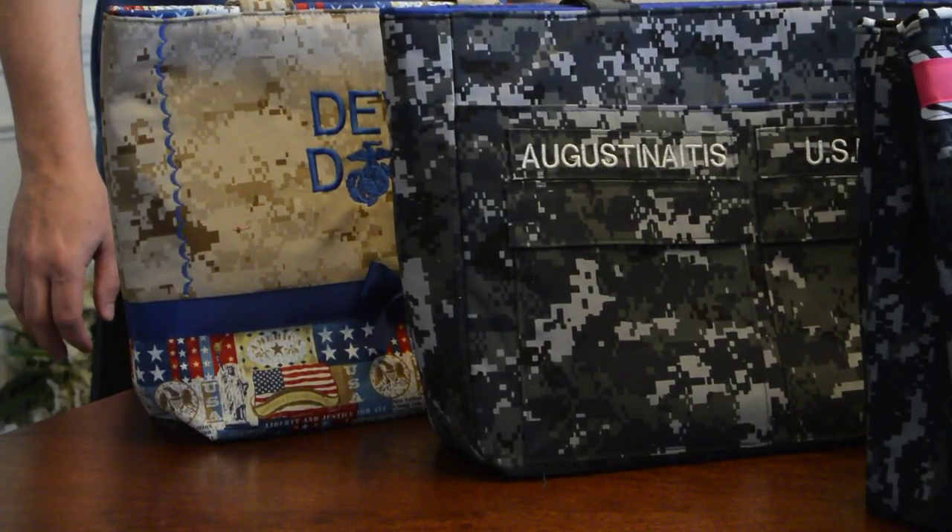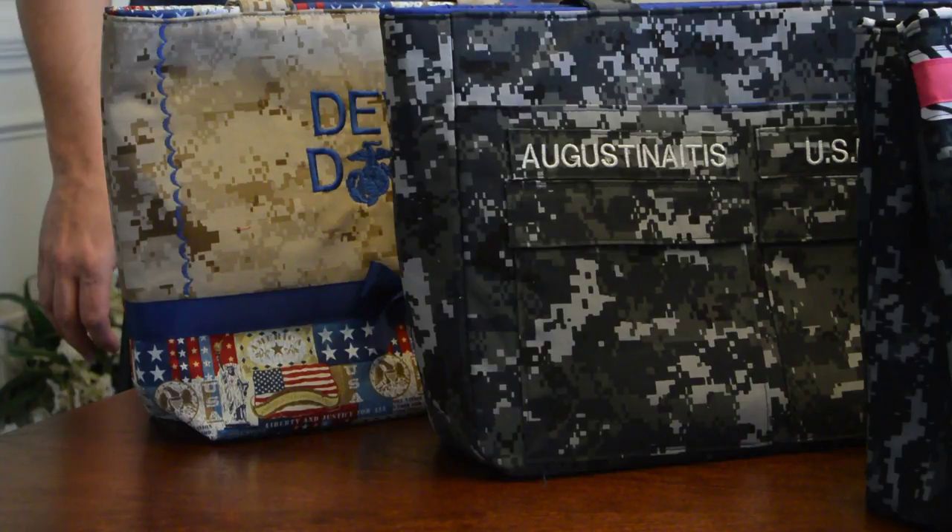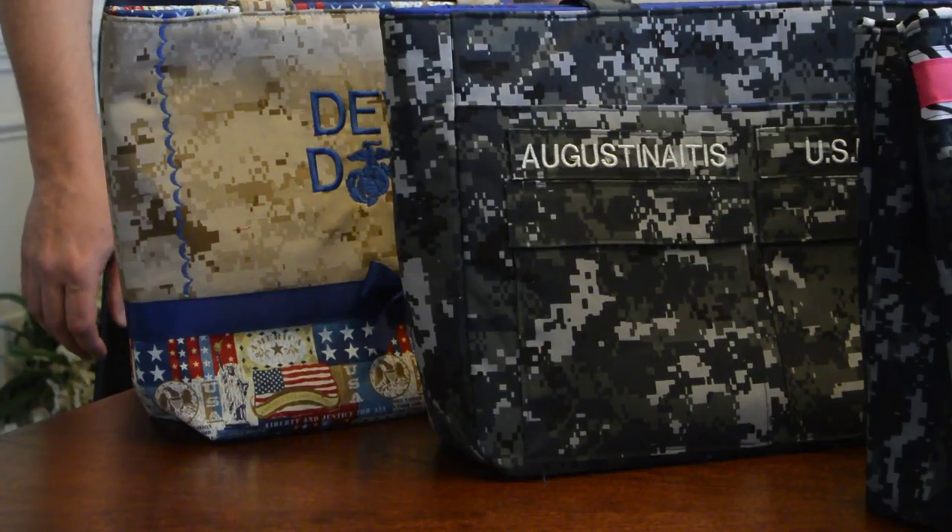Hey, this is Melissa from Custom Made by Melissa. We're going over some of the handbags I made last week, the week of January the 12th.